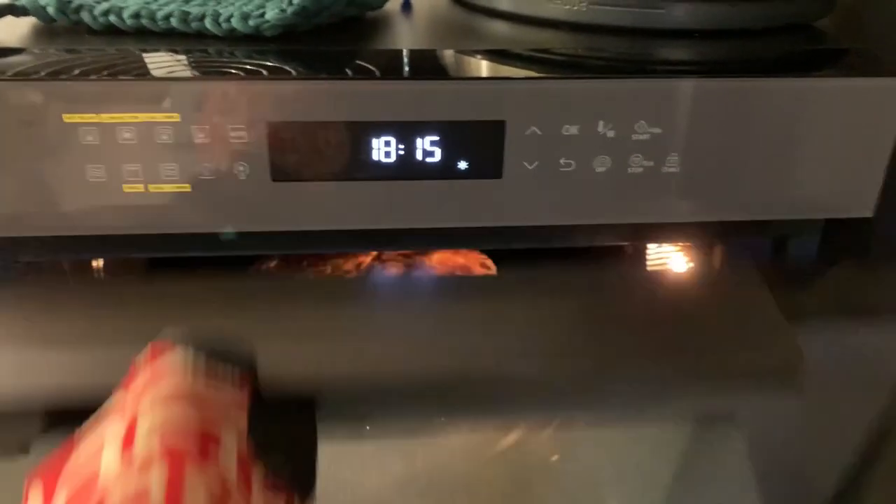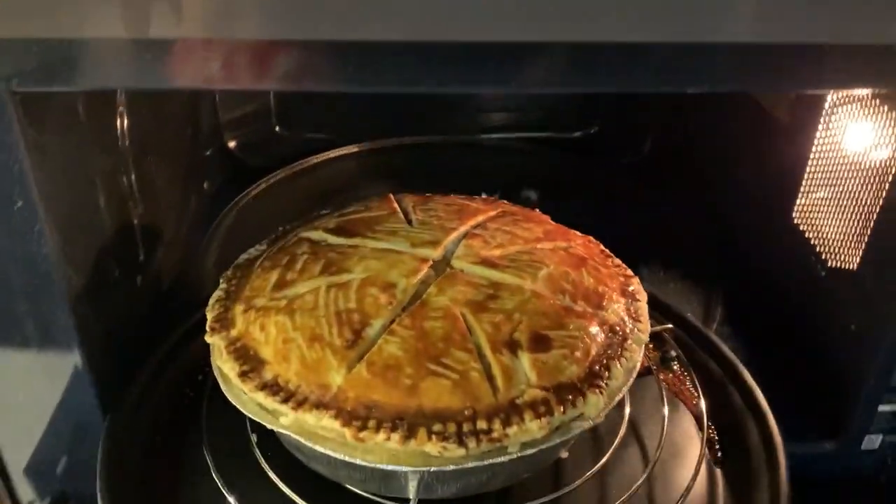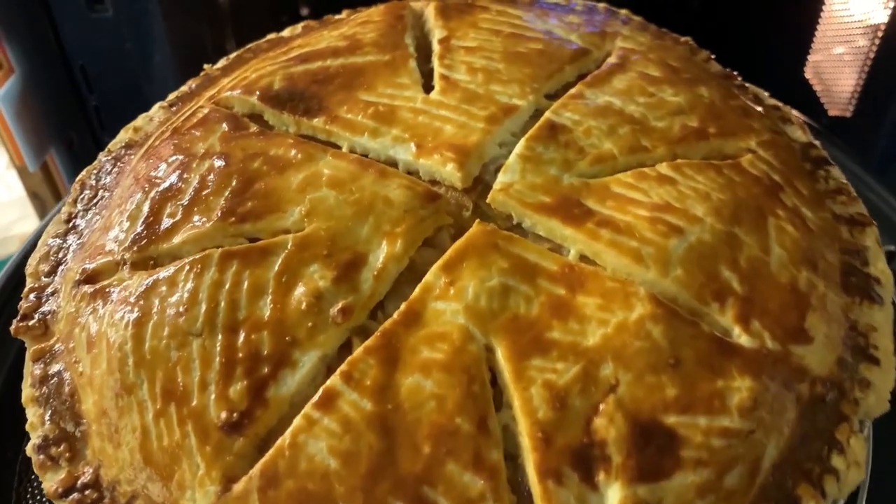Let's see how it's cooked inside. Okay, let's check it out. Wow, wowie!